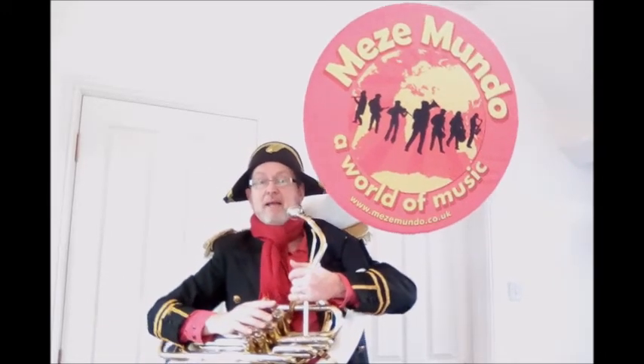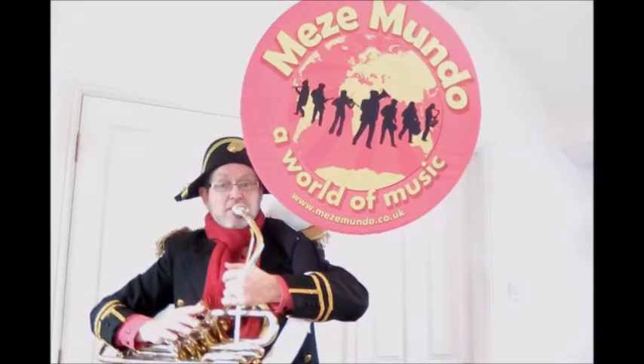So, let's hear a typical bass line from Mesomondo played on the sousaphone. One, two, three, four.